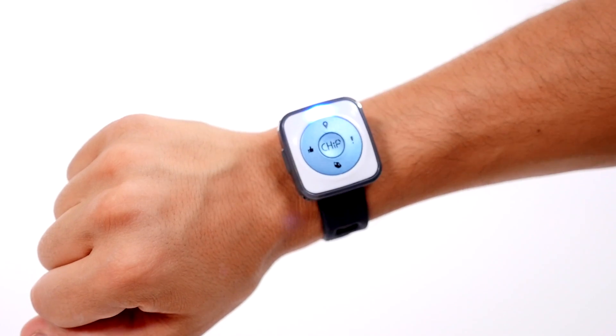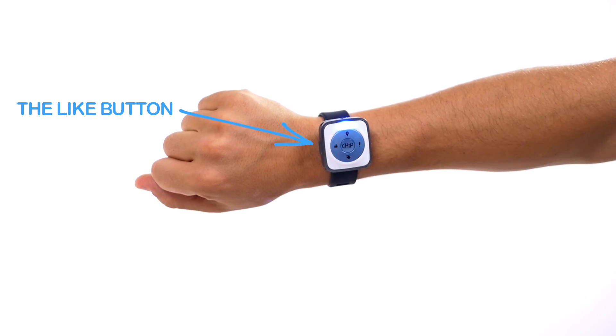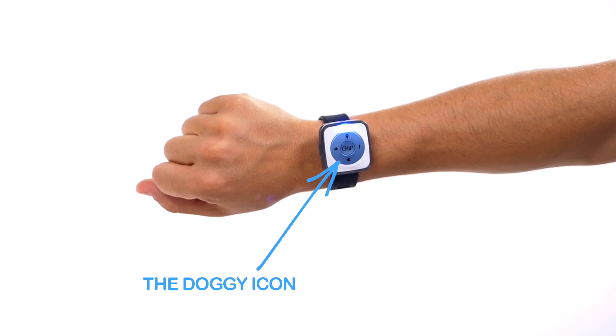There are five buttons on the smart band: the location pin at the top, the chip button in the center, the like button on the left, the exclamation point on the right, and the doggy icon at the bottom.